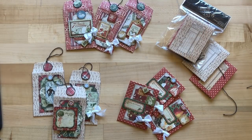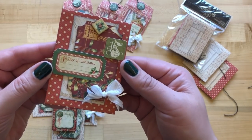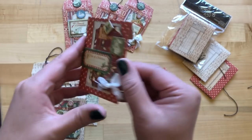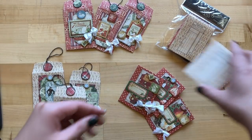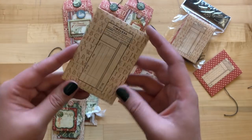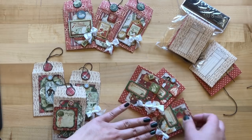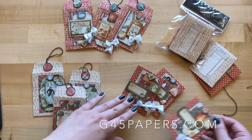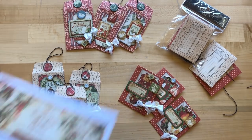Let's jump into this holiday gift tag envelope tutorial. We are going to be making nine of these beautiful envelopes. These are made with our policy envelopes, which we have in quite a few sizes, but we'll be using our red ATC size. They also come in black and ivory and three other sizes, so be sure to check out our website g45papers.com.